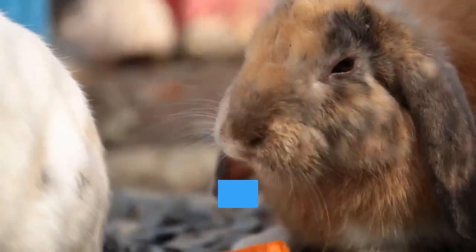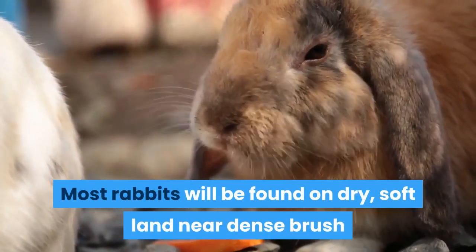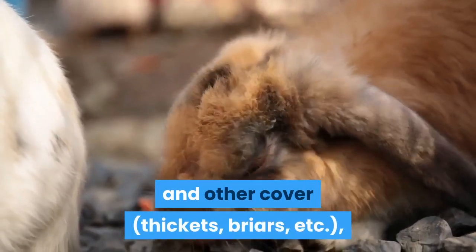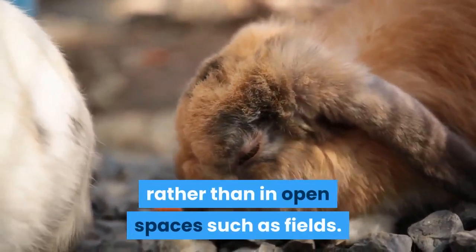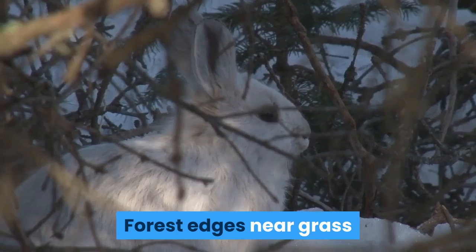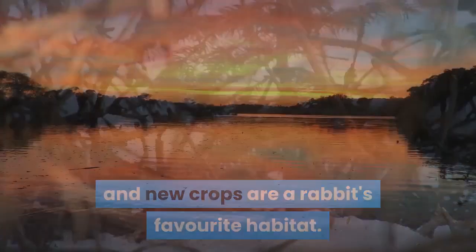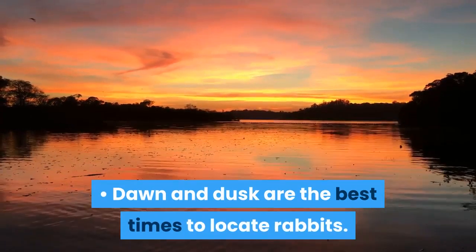Part 4: Hunting with your dog. Find the rabbits. Most rabbits will be found on dry, soft land near dense brush and other cover — thickets, briars, etc. — rather than in open spaces such as fields. Forest edges near grass and new crops are a rabbit's favorite habitat. Dawn and dusk are the best times to locate rabbits.